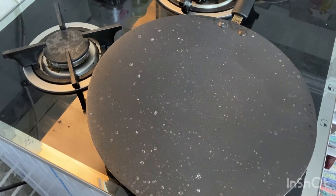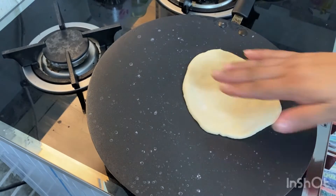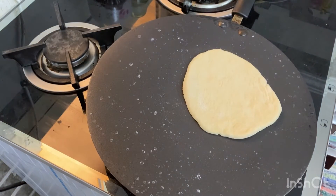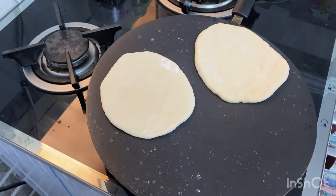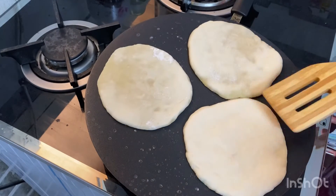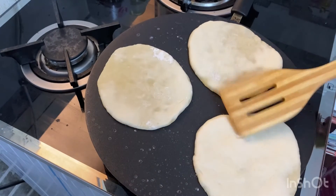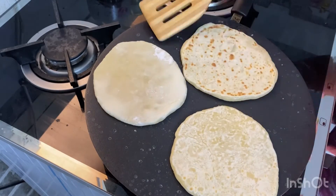Cook the chapatis on a tawa on low flame. I have put all three flatbreads and started to cook. Flip it when one side is brown.